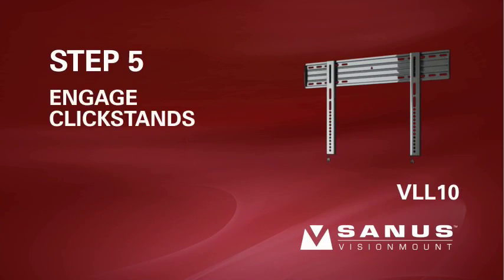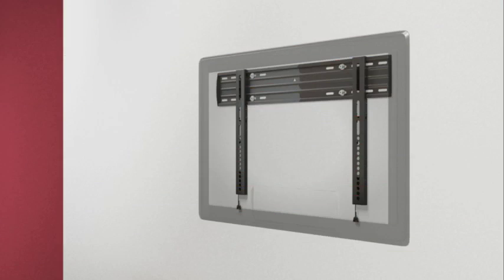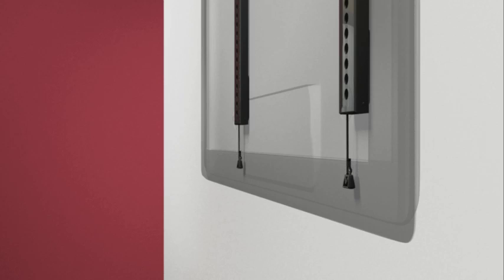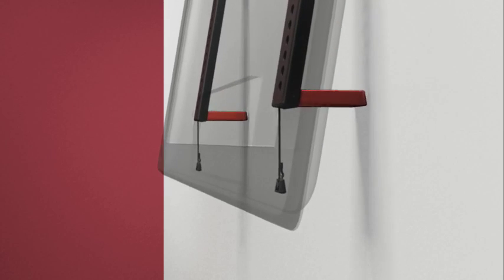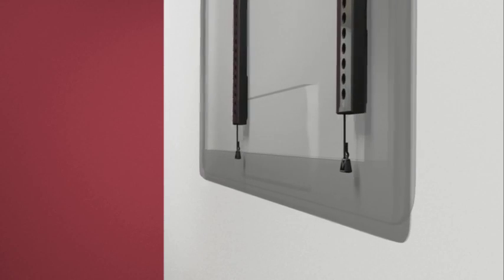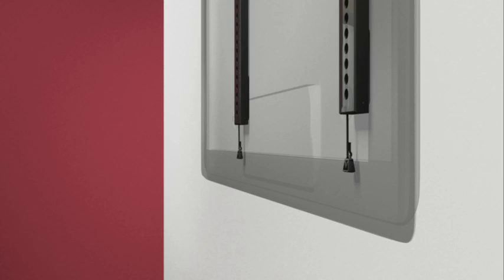Step 5. Engage the clickstands for cable management. Please note, when the TV is in the clickstand position, it is not securely locked into place — assistance is recommended for this step. Pull the cords down to release the clickstands and gently pull the TV away from the wall. The clickstands will hold the brackets out from the wall to give you easier access to cables and the back of your TV. After you've completed cabling, pull down on the cords to lift the clickstands. Gently let the TV settle against the bottom of the wall plate — the clickstands will slide upward and you will hear an audible click when the brackets are locked into place.